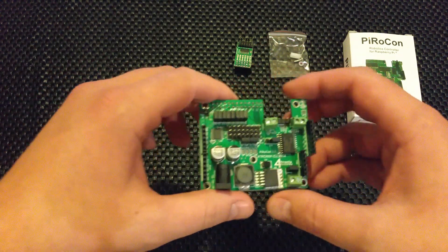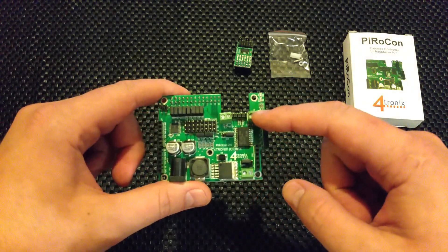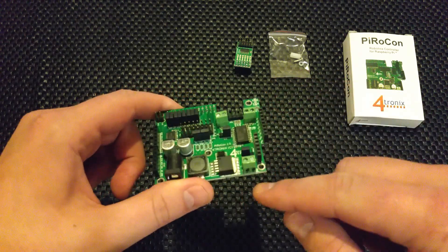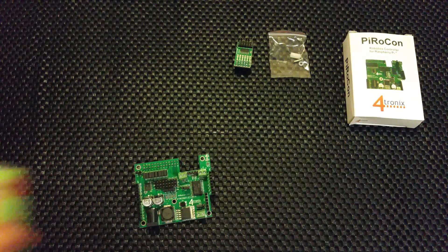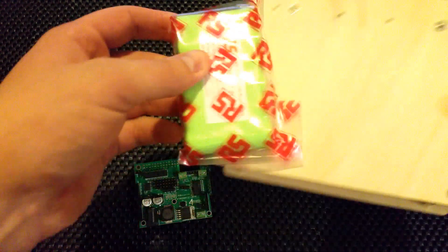It controls two motors, which is the obvious feature most boards give you. There are two screw terminals for the motors and your power input goes in there as well — it can take quite a lot of juice. I'm going to use another one of these batteries, so I'll have two batteries on my robot. Not sure exactly where yet, but we'll find out.